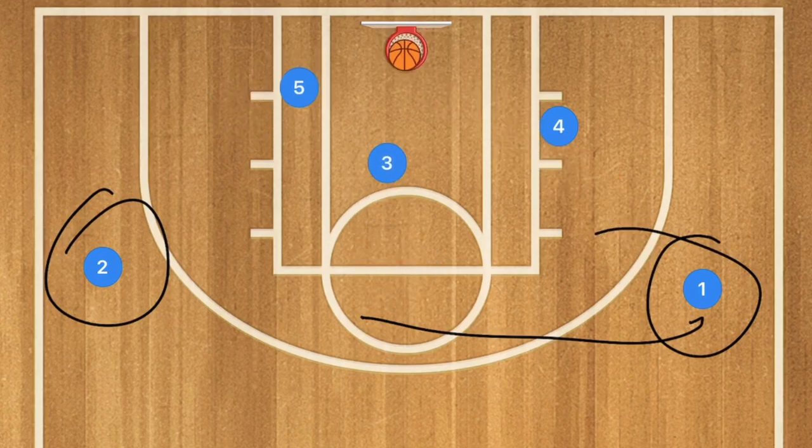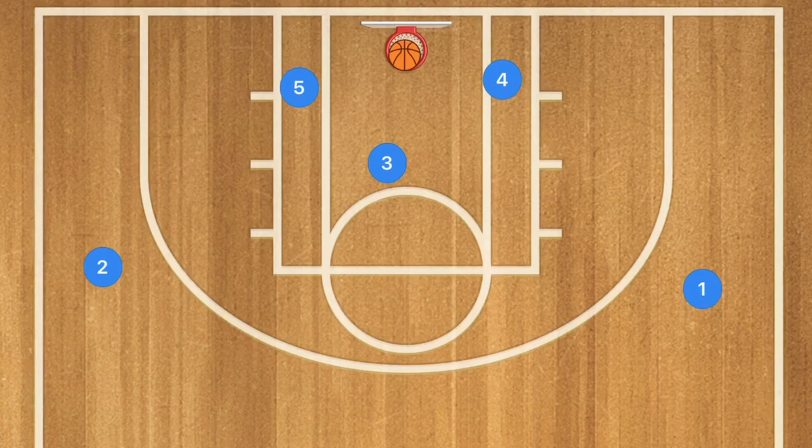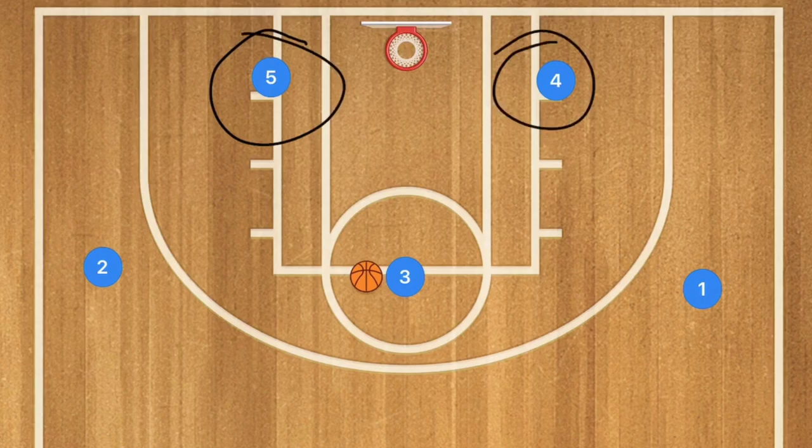You also at this point have three rebounders. However, against a zone defense, you have a very high probability of having these two low post players being wide open. Let me show you against some defenses and explain how this play works.